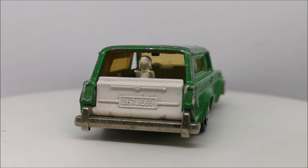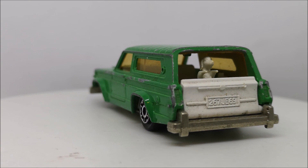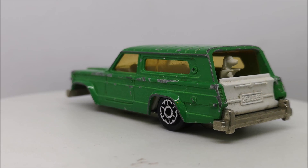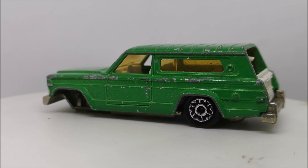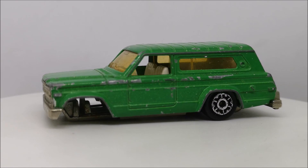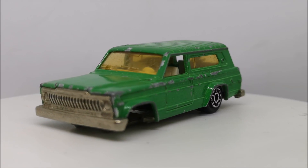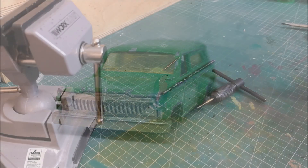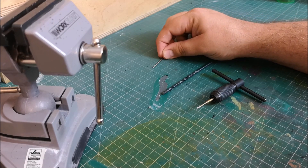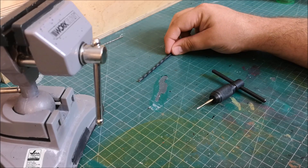I absolutely love this car, it's a beauty. My stepfather actually purchased this car for me recently. We were out with the family at a place called Battlesbridge Antique Centre and I was sat on the floor, my head in a box of cars, pulling them all out. When I'd finished, I looked behind and all the cars had gone — he'd run off and bought them for me. So let's all say a big thanks to Gary for that one.